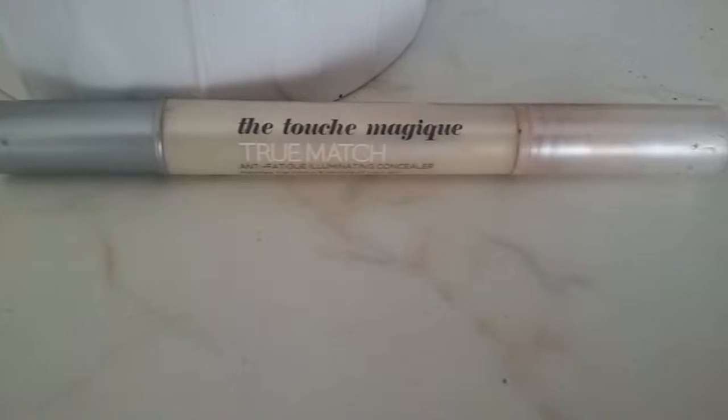Next I'm going to take my Lorac Breakthrough Performance Foundation. I'm taking the L'Oreal Le Touch Magnifique Perfect Match Highlighting and Concealing, and I'm just going to put it under my eyes. Next I'm going to take my Stila Bronzer. Next I'm going to take my Blush by NARS, the Orgasm. And then I'm going to take my What's Up Highlighting Stick by Benefit.